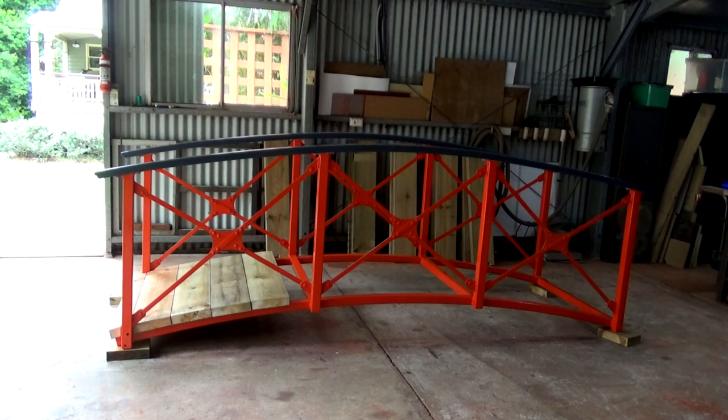I just thought this is going to look great in the garden. The thing is that the location where this is going is in amongst a lot of greenery and shrubs, and I didn't want it to disappear into the background. So yeah, this is going to stand out well and truly.